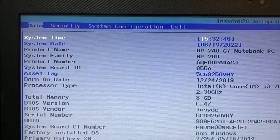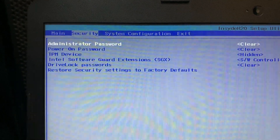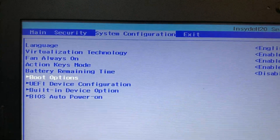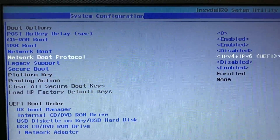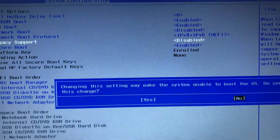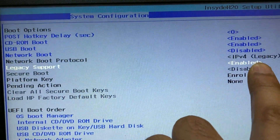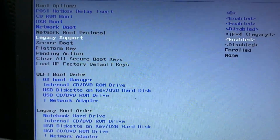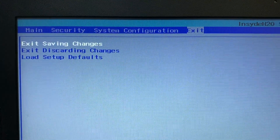Here you can see the BIOS options and all the details of my HP 240 G7 laptop. Go to System Configuration, then open Boot Options. The first option is to enable Legacy Support mode — go to Legacy Support and enable it. Then check that Secure Boot is disabled. Go to the Exit option and save all the changes, and your issue will be fixed.